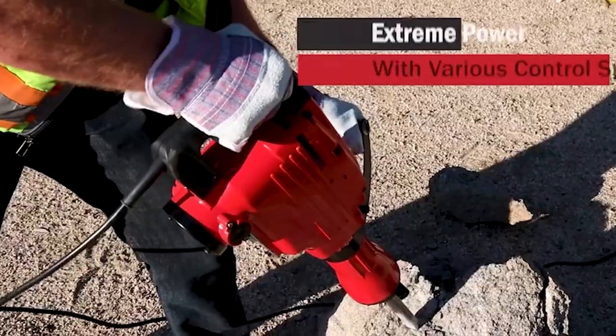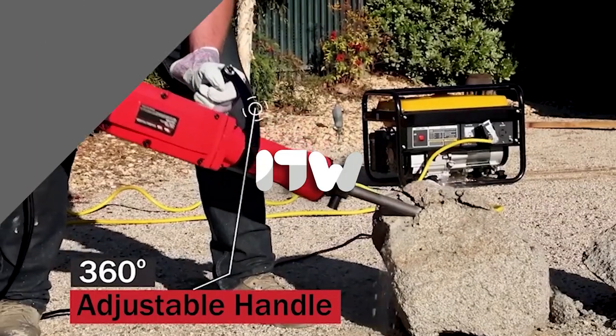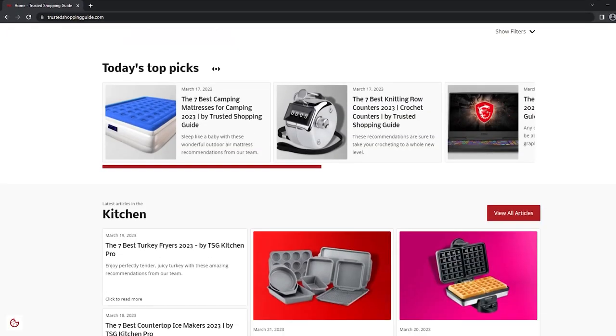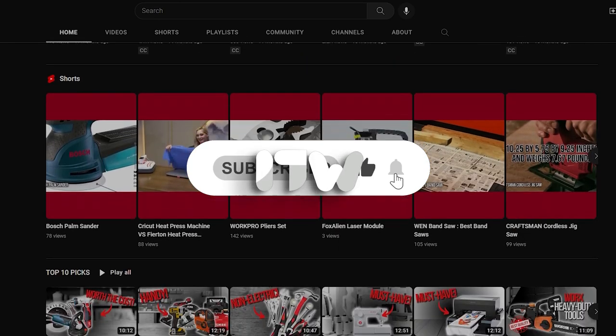Get ready to feel the rush of power in your hands as you take on any demolition project with these five best jackhammers. To help you further, there are timestamps and direct links to all the products in the description below. Be sure to visit our website at trustedshoppingguide.com for more of our research in the workshop, or alternatively, subscribe to this channel for regular updates.